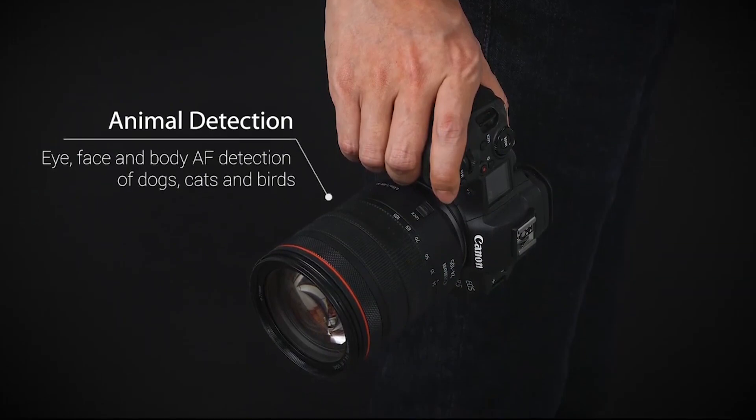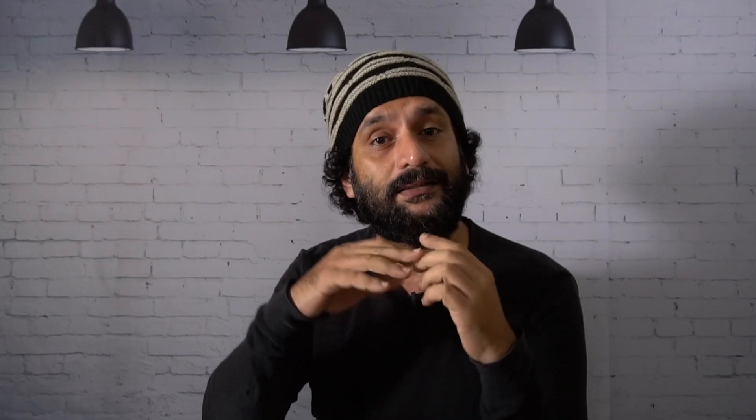As you can see, the Dual Pixel AF is very fast — face-focusing, head-focusing, eye-focusing — that's what we have. That's why the focus is very fast.